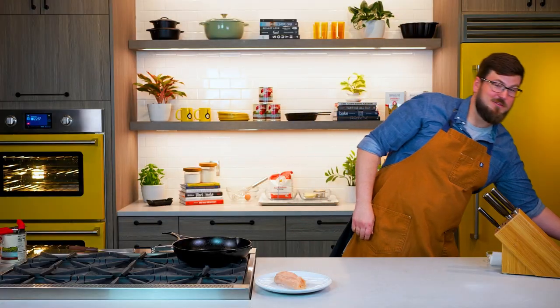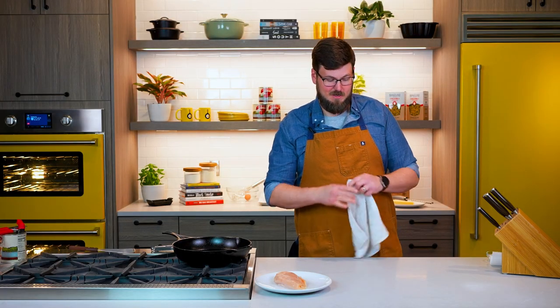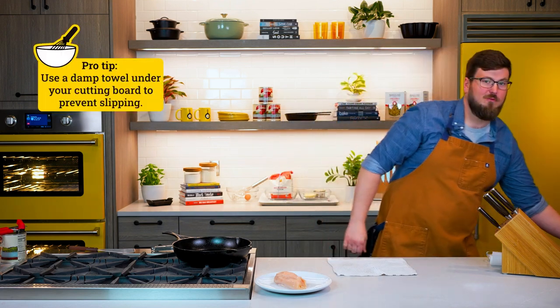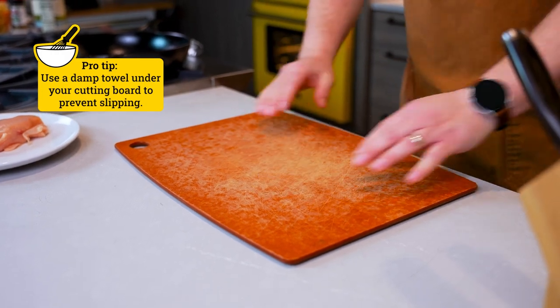To make chicken parmesan, you gotta have chicken. And to do chicken parmesan justice, we're gonna teach you how to butterfly it. We're gonna start with a wet rag — you always wanna start with a wet rag before you put your cutting board down, and what that's gonna do is make sure that cutting board doesn't slip around.